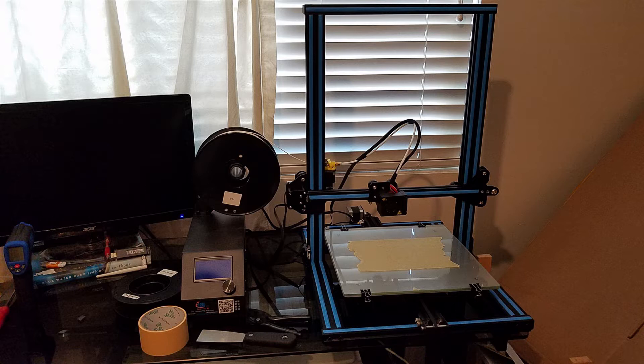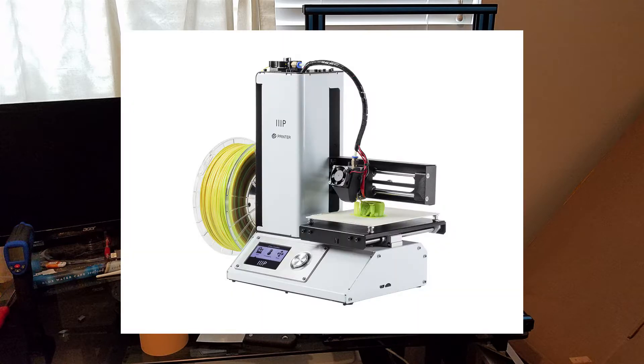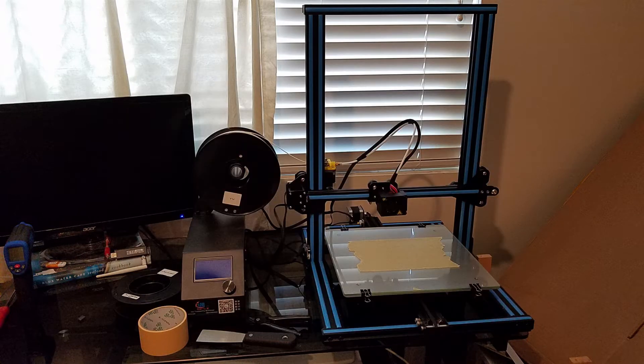When I was first looking into 3D printers, one of the first ones I thought about buying was the Monoprice Select Mini. Some of the things I liked about it was that it came completely pre-assembled and was very easy to use. But then I thought, what if I wanted to build something bigger, or maybe print something with flexible filament like TPU?